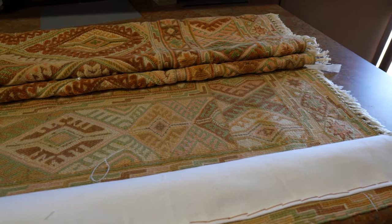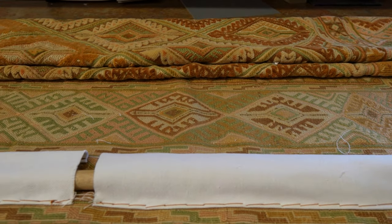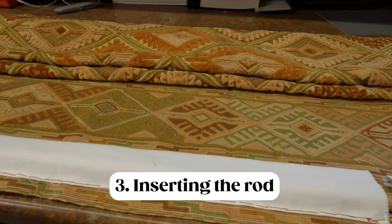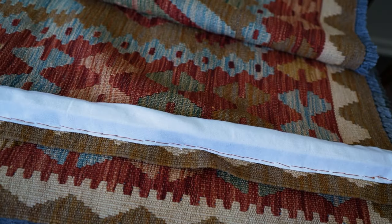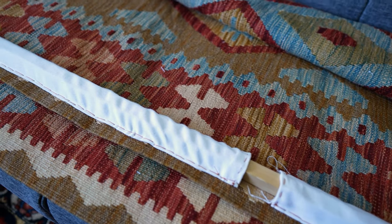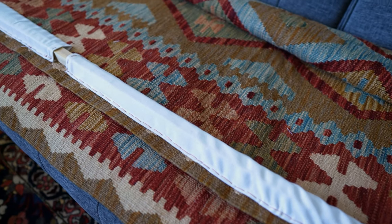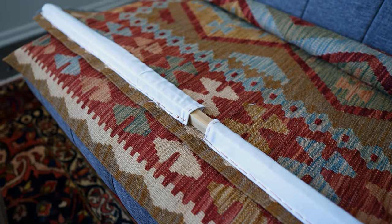Once the top section of the fabric is threaded to the back of the rug, this is what the final results are going to look like — a nice pocket for the wooden dowel to be passed through to support the rug. Here's a second example showing the wooden dowel going all the way through each of the pockets and across the entire rug.